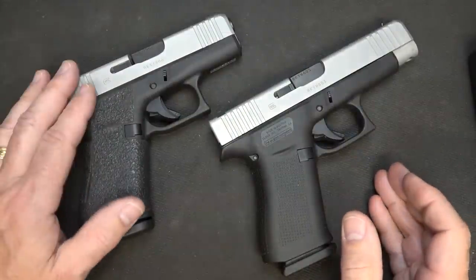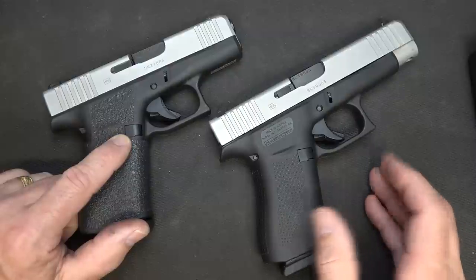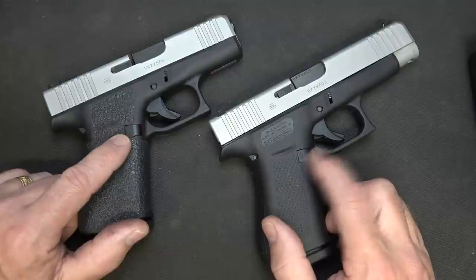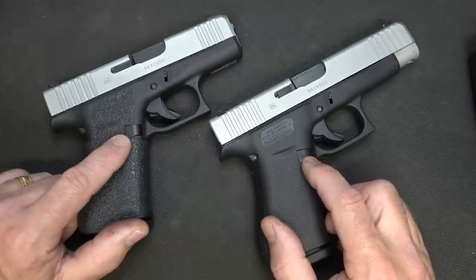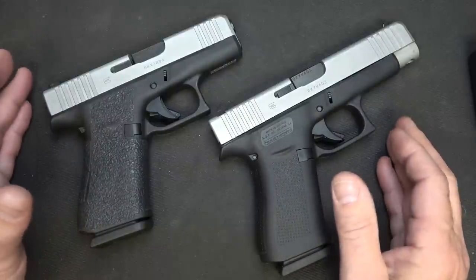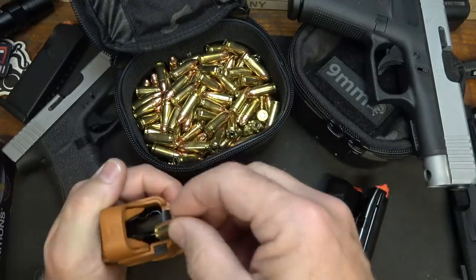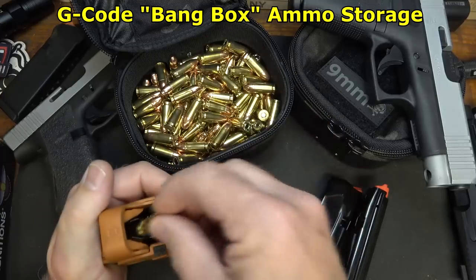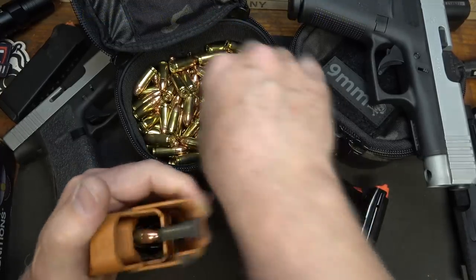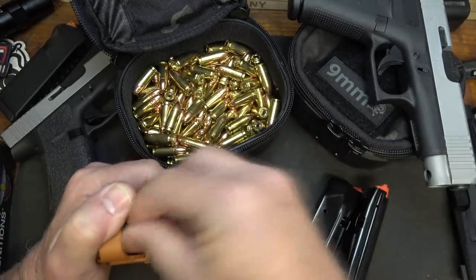We're going to do some shooting with both the G43X with the metal mag release installed from Shield Arms, and the G48 with the standard mag release, to see if we get some wear on the G48's polymer release. We're also just going to test the reliability and durability of these magazines. We have about 500 rounds to take to the range for initial testing, using a Lula loader. We also have three magazines, which I really appreciate Shield Arms sending.